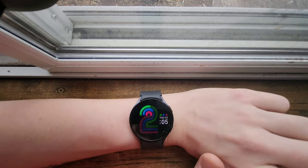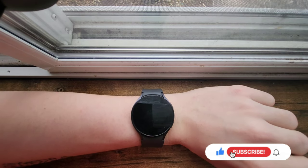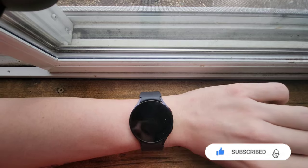I'm hoping this tech review is helpful — if so, please hit the like button down below, as well as the subscribe button and the bell icon to get more content like this. And without further ado, let's dive into it.